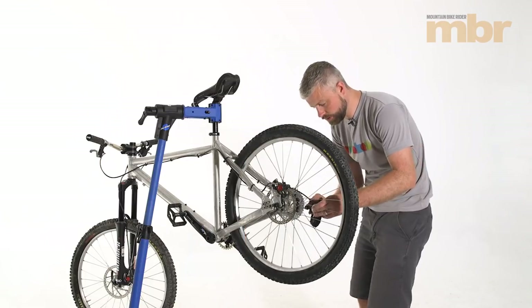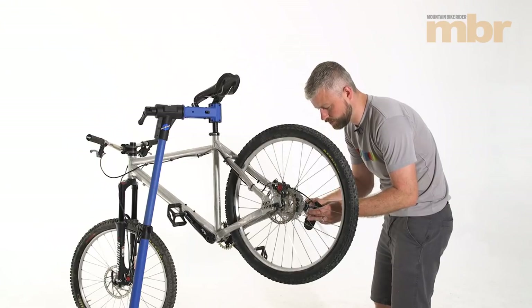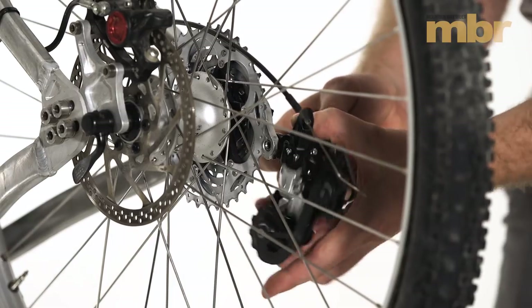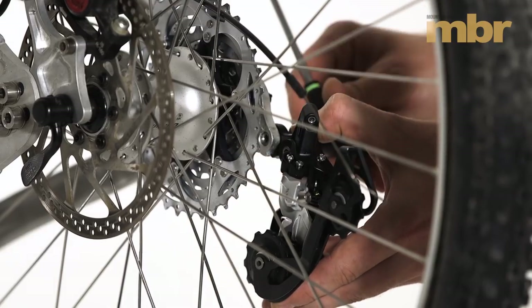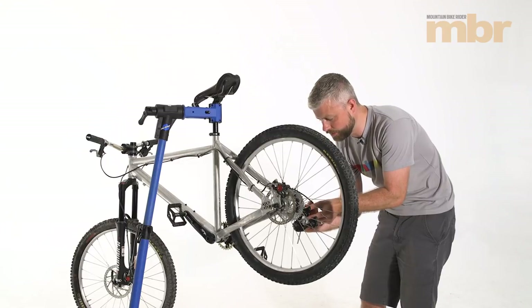Next, fit the new derailleur into place. Make sure that the bolt is aligned correctly with the threads in the hanger — you should need very little force to get it started. There's a tab on the back of the mech which has to meet the tab on the rear derailleur hanger, and then we tighten the bolt.